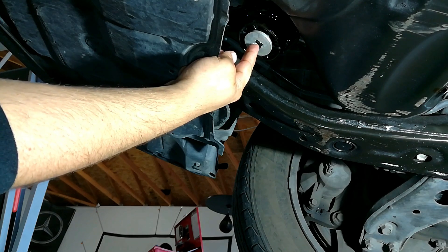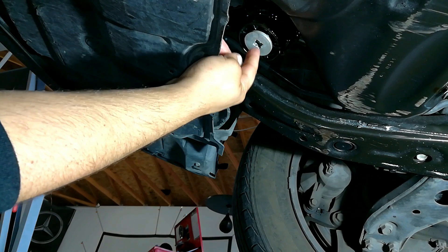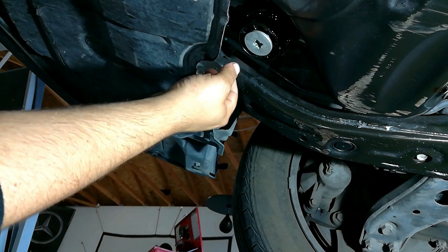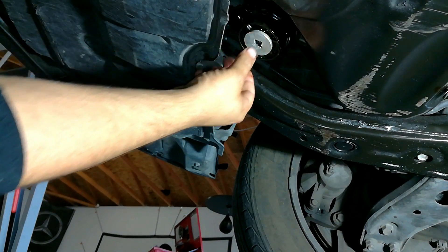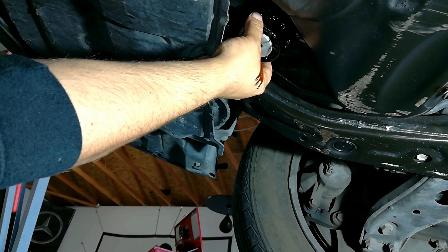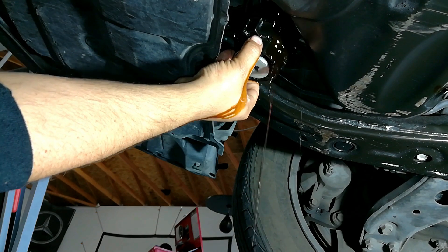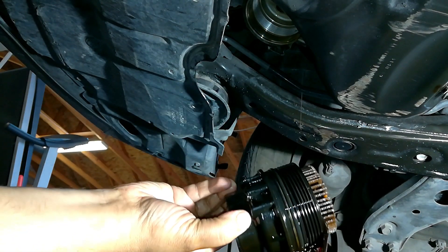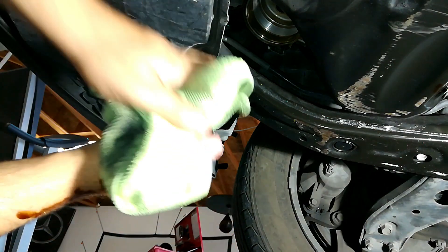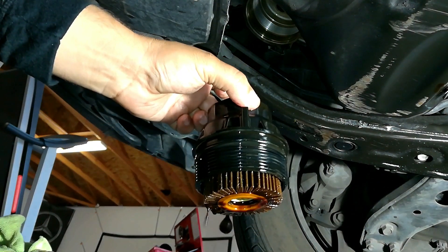One thing I did want to point out: you actually have an oil release valve right here, which you would just put a 3/8 ratchet in and take out. I don't really recommend doing that because the little seal in here really goes bad on these Toyotas — your car might be different. But that's why I have a little bit of a leak, so I'm actually going to have to replace that seal today. I'm going to keep on doing this with my hand — there's a lot of oil in here. I'll tilt this back and all the dirty oil is going to come out. I'll flip this upside down and let it really drain. I always have an oil rag nearby.